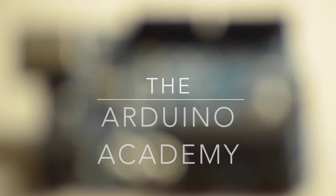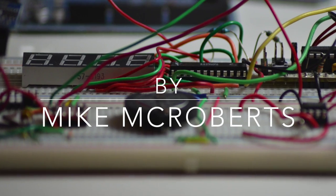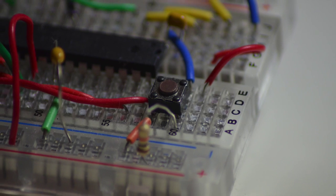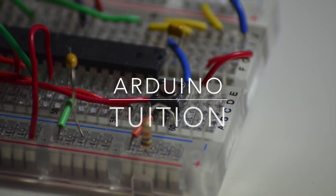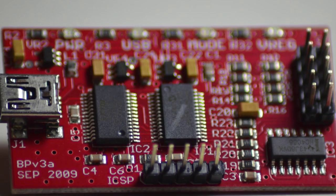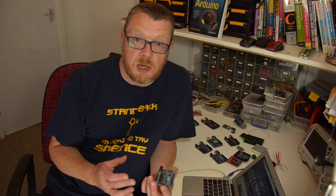Hi, I'm Mike McRoberts, author of Beginning Arduino, and welcome to the Arduino Academy. Welcome to the Arduino Academy and to Lesson 1. This is the introduction to the Arduino.